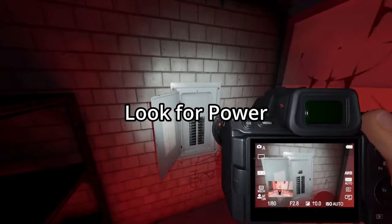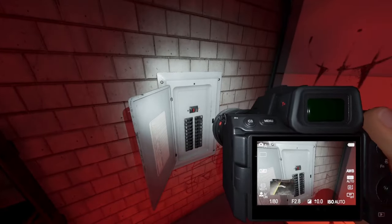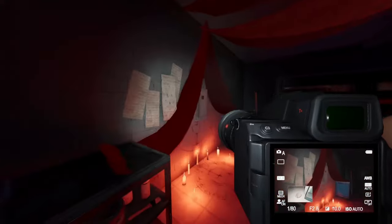When you walk around, make sure you get the power on as soon as possible so you can see your breath when you're looking for the ghost.